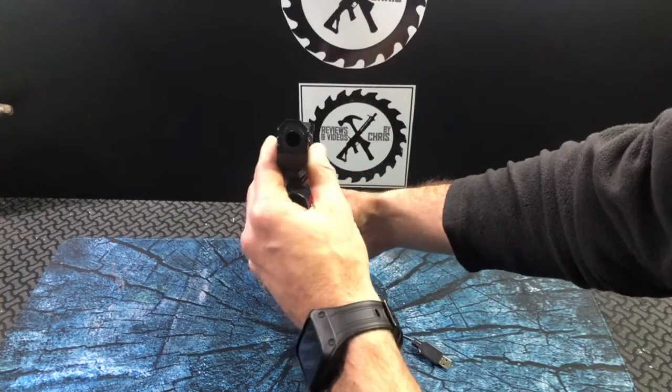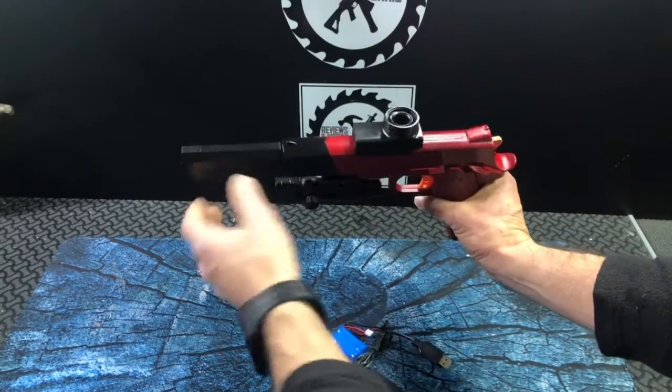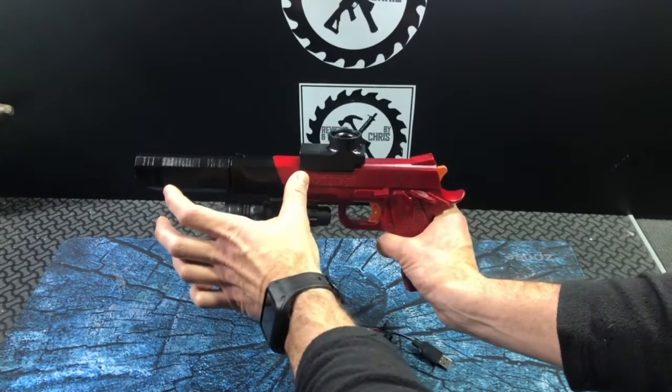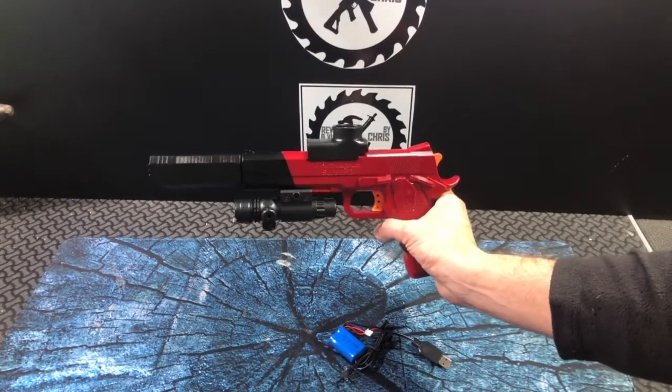You can see here this barrel attachment — I did go ahead and glue it on because there was no good way to affix it. This does have an extended inner barrel that reaches all the way into the gun and goes over the top of that interior barrel, so that helps with stability too.